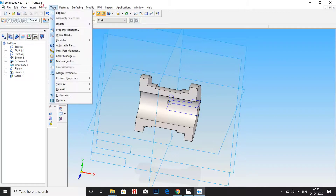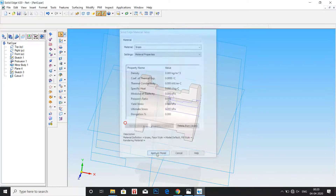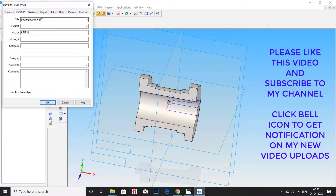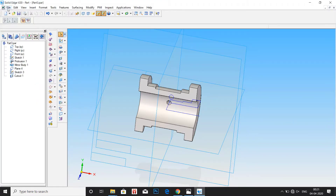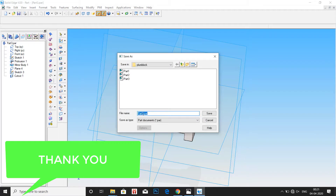Go to tools, enter the material table, and enter the material — that is brass. Click apply to model. Then go to file properties. Under summary, change the title to bearing top half. Then go to project: document number 4, bearing top half. By this way we can save a lot of time during the exam, but we have to be careful not to mess this up. Click on save as — not save, click save as — and save this as part number 4. Remember part number 4. Click on save. Thank you.